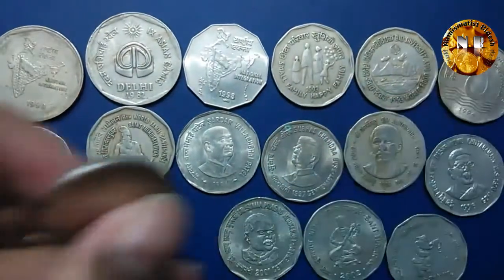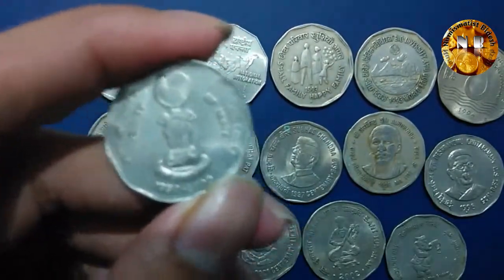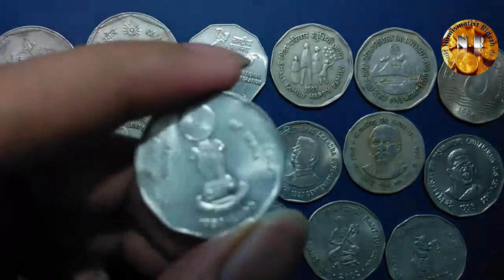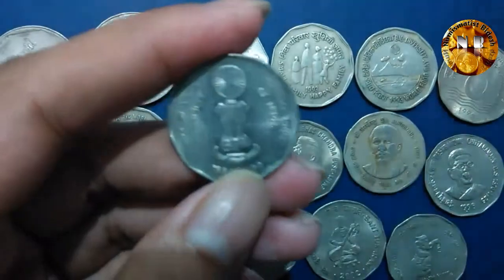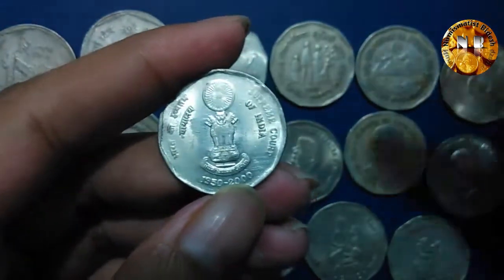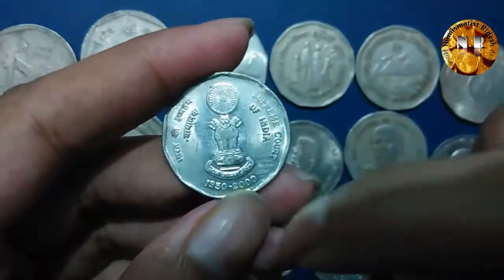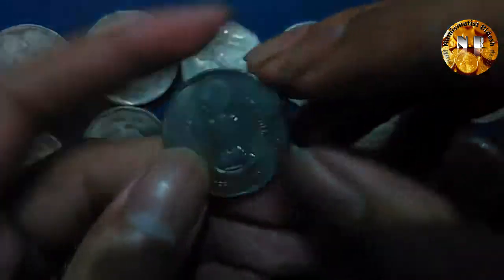This is an interesting one — this is the Supreme Court coin. The coin came up in the year 2000, commemorating the 50th anniversary of the Supreme Court of India. The Supreme Court is the highest civil court in India, and you can see the logo of the Supreme Court on it, along with '1950' and '2000'.